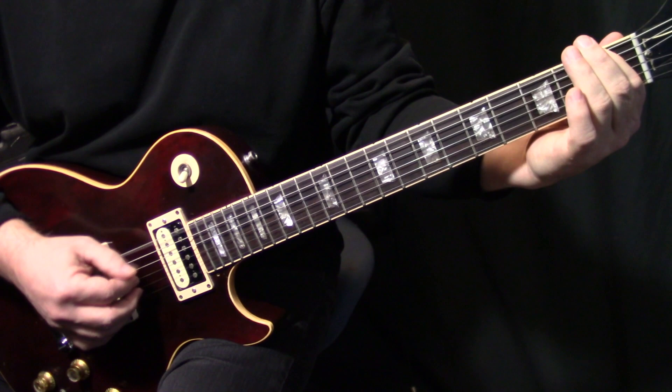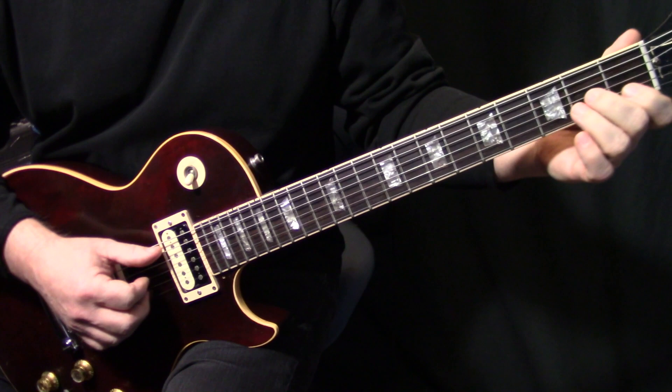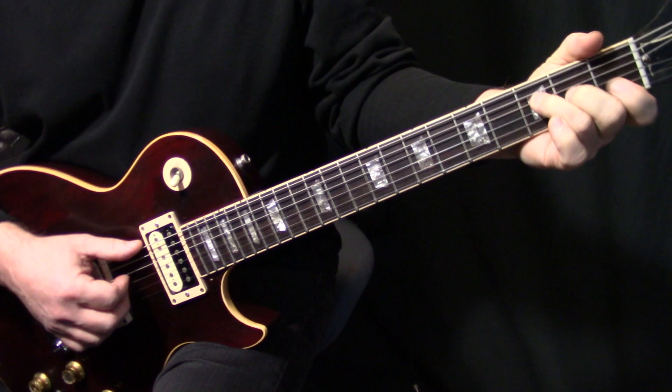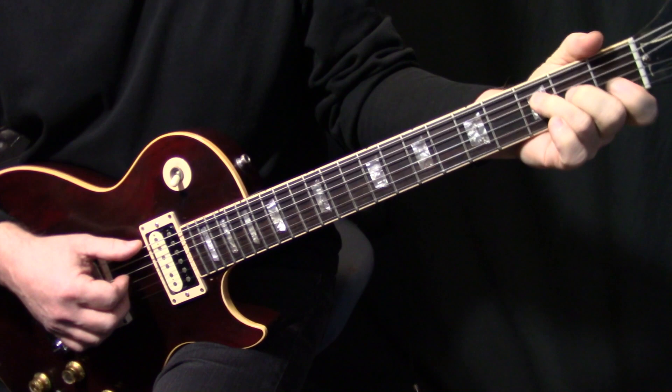And that just keeps repeating. So it's tricky to put those together. On that particular part, he does a thumb-over F there. I can't do thumb overs on that chord because my thumb isn't long enough. I mean, I can do it, but it just sounds crappy.